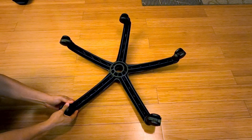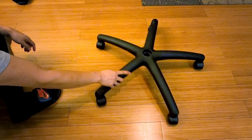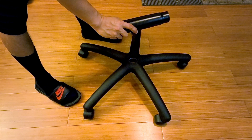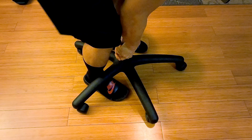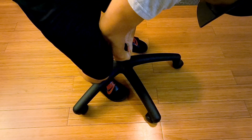Now take your gas strut — there isn't really a front or back to it, you basically just snap it straight down in there. I'm guessing you should hear some type of clip or pop, but it doesn't really pop into place. It's basically just smaller as it gets lower. I'm guessing that over time as you sit down in the chair, it will drive in more. Let's go ahead and move on to the cushion.